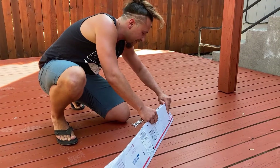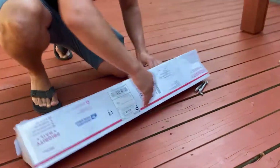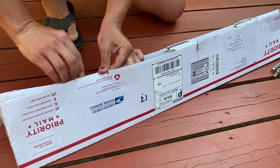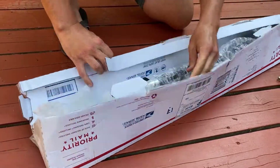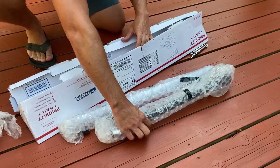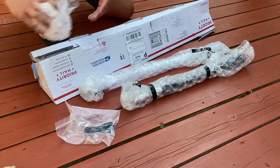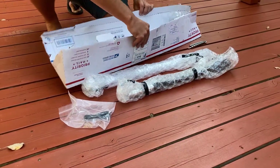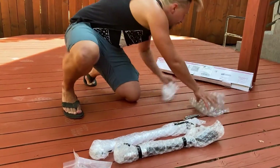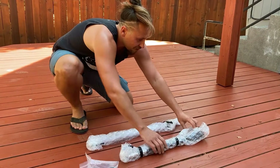So here we go — let's take this out nice and slow. It looks like it comes with a little charger in there and some bubble wrap. Let's start with the hilt.